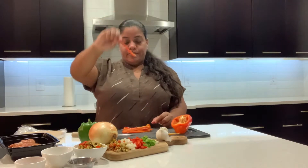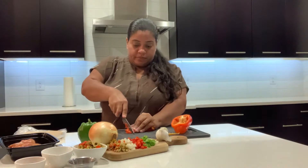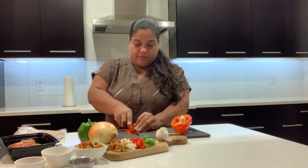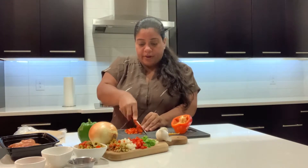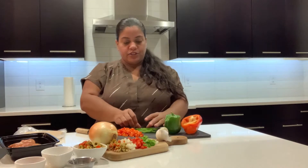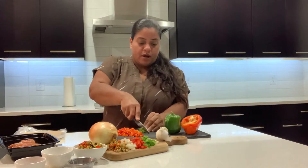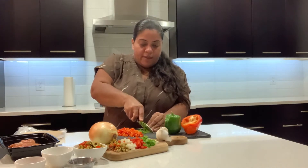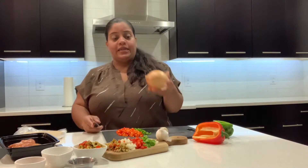I've cut them into strips and then from there I'm going to dice them — up and down. I'm going to do the same thing with the green pepper: cut it into long strips and then dice them as well. You want equal amounts of green pepper and red pepper. Then the next step is the onion.